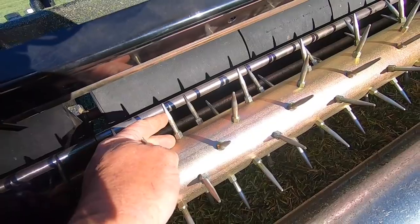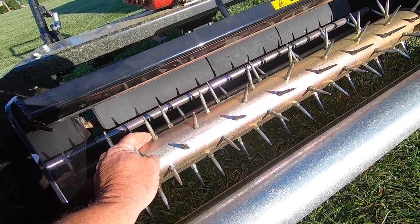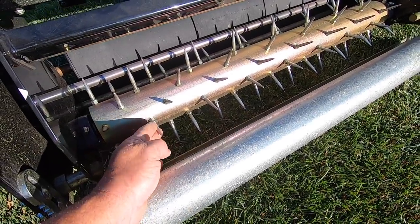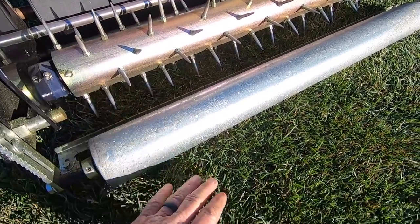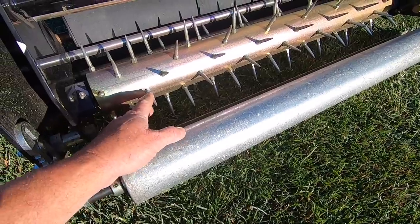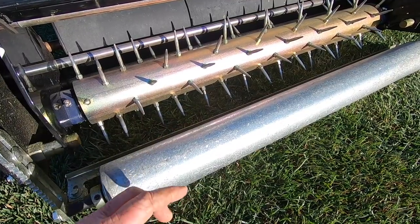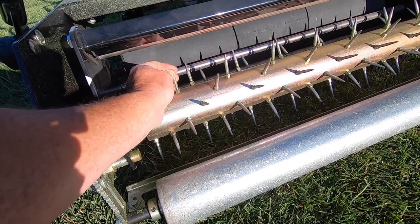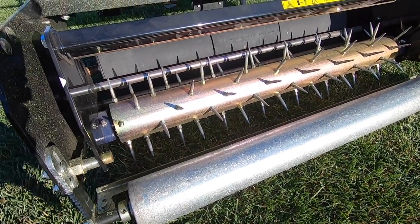Look at these little spikes — they're not quite as big around as a pencil, and they look to be about an inch and a half to two inches long roughly. The cool thing about this is I'm going to do aeration — poking a bunch of little holes in the ground — without disturbing the turf that's already here. I'm opening up the ground a little bit, letting some air and oxygen get down in there, so water and fertilizer will penetrate to the root system a lot quicker. First time I've ever used it.